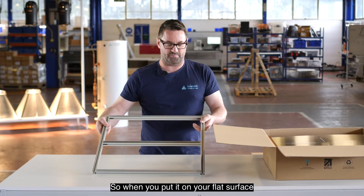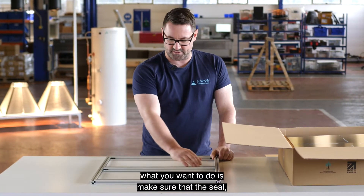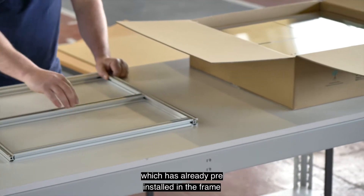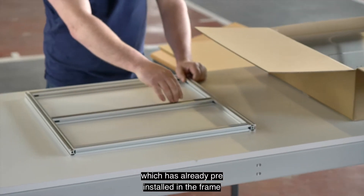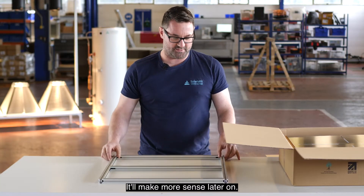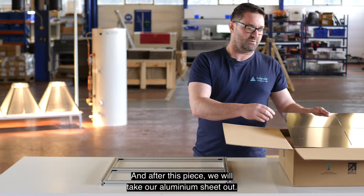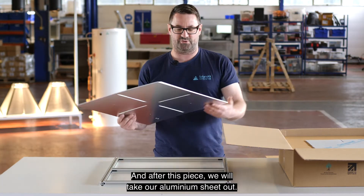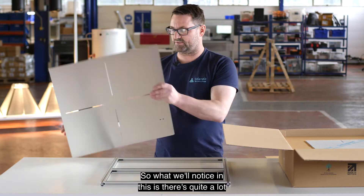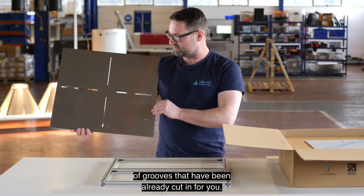From there we're going to find our aluminium frame which is pre-built. When you put it on your flat surface, make sure that the seal which is already pre-installed in the frame is lying across the way. That'll make more sense later on. After this piece we will take our aluminium sheet out. You'll notice there are quite a lot of grooves that have already been cut in for you.